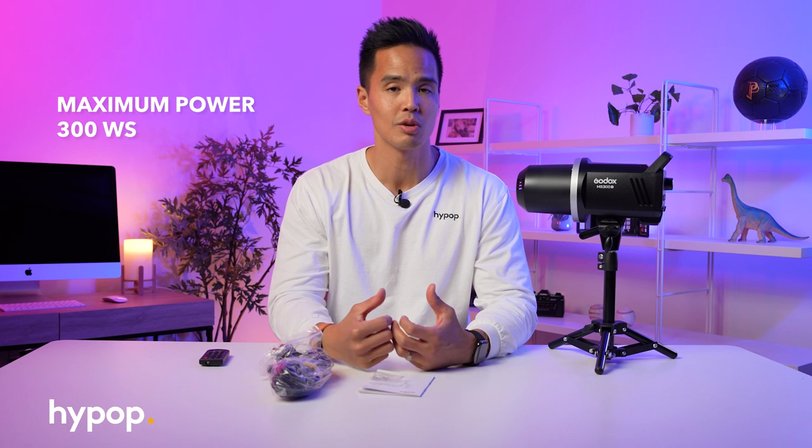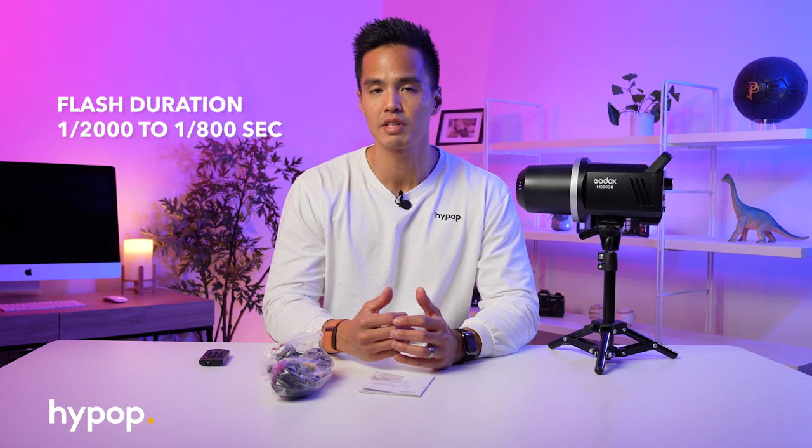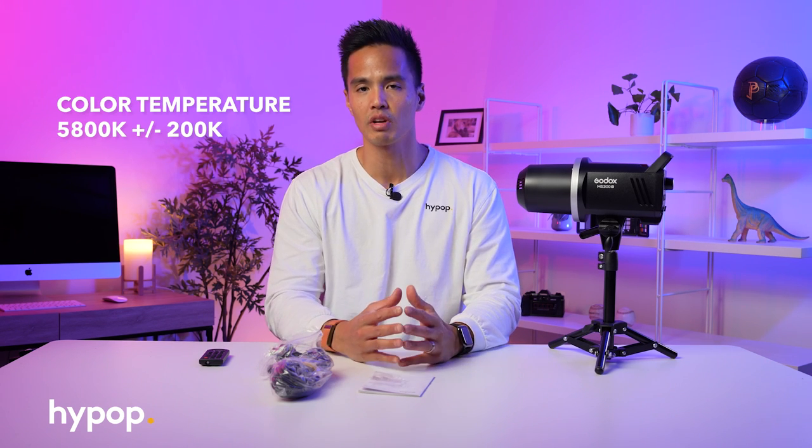To run through some of the specs quickly: this is the MS300, which means it's 300 watt seconds in output power. There is a 200 watt version, the MS200V, if you need something with a little less power or something cheaper. The flash duration is 1/2000th to 1/800th of a second. It has a guide number of 58 meters at ISO 100, and a color temperature of 5800 Kelvin, plus or minus 200 Kelvin.